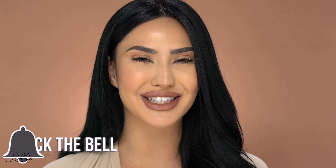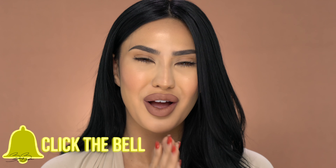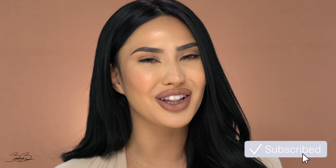Alright guys, so we just finished this beautiful soft glam — what do we think? Make sure you guys comment below and let me know if you guys like these types of looks, or if you guys like more dramatic makeup. I love how this turned out and I think it's a perfect way to start our new year off — it's very youthful, fun, and glam at the same time. Thank you guys so much for watching today's video. Make sure you guys like, share, comment, and subscribe, and I will see all of you guys in my next video. Bye guys!